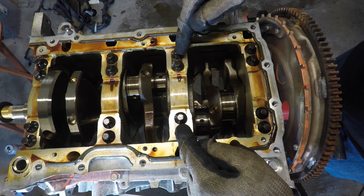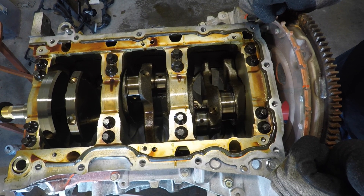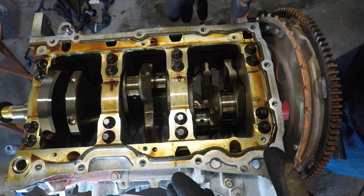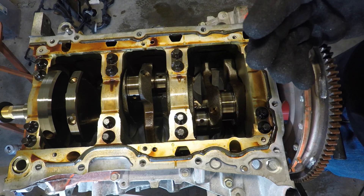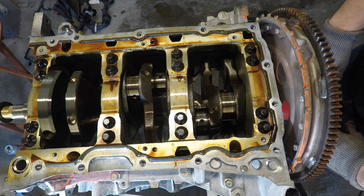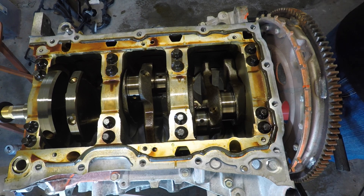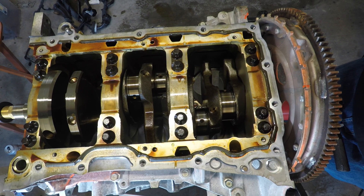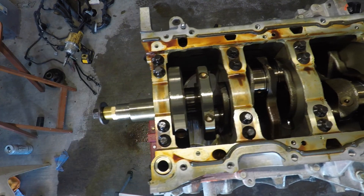If you install different fasteners with a different clamping load, what you effectively do is contort the whole block a little bit differently, and you can pull the cylinder walls one or two thousandths out of round. That's why it's ideal — you don't just go with stock cylinder bore, which is 95.5mm; you step up to 96mm. That gives you that extra half millimeter to account for the contorted cylinder bores.